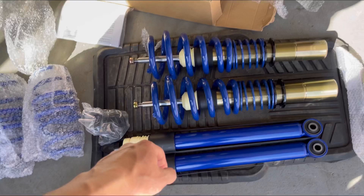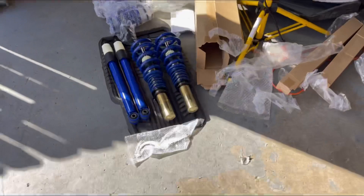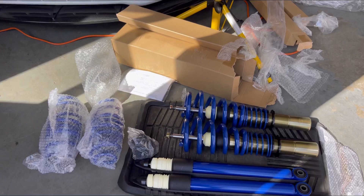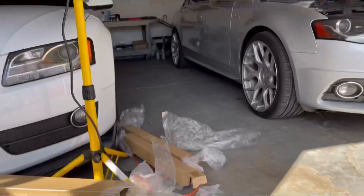That's kind of what I have on the A5, but I really wanted the ride to be nice. I did look at some forums and the SoloWerks coilovers have had good reviews, so I just went with those within the budget I had, and it all kind of worked out well.